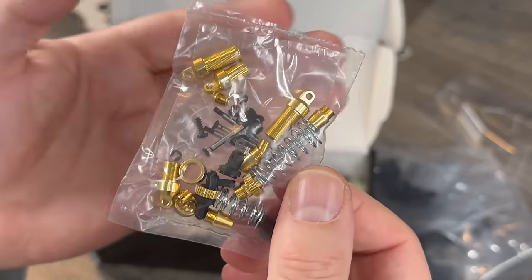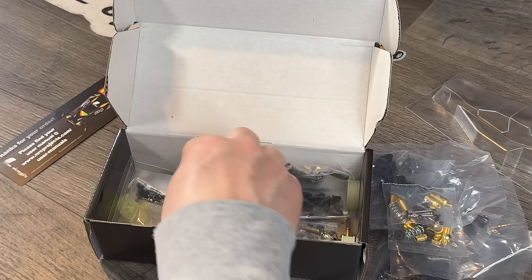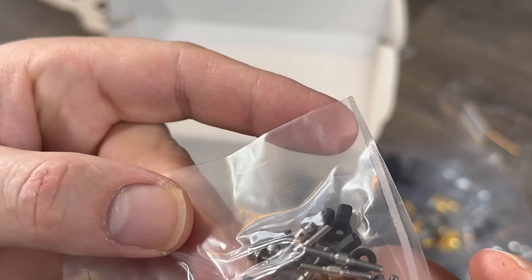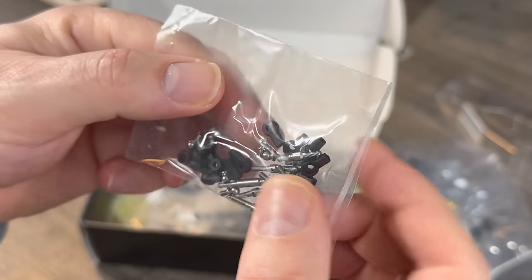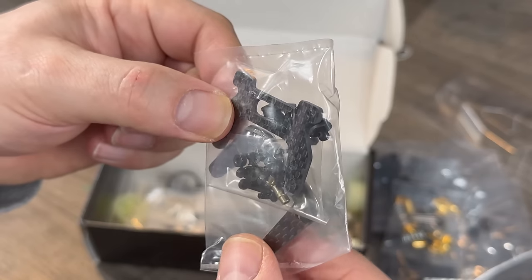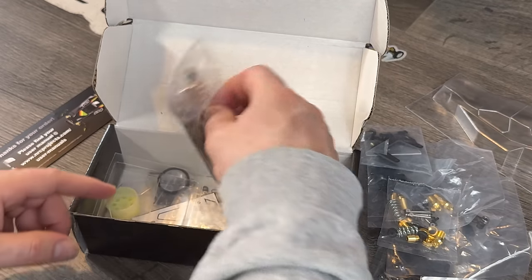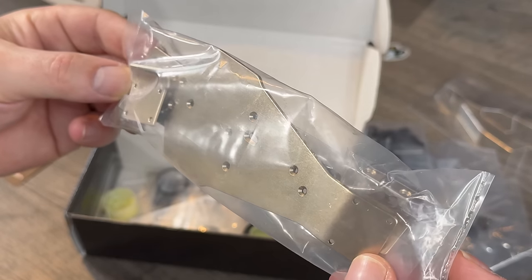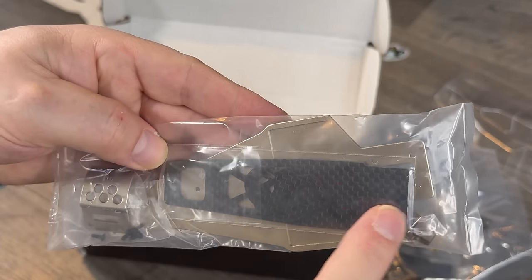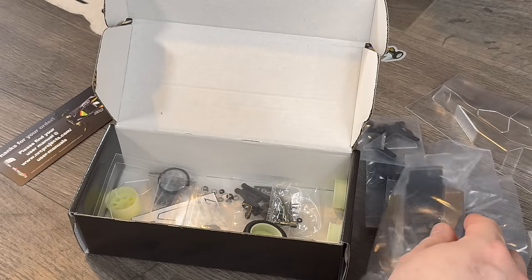Then you've got all the lovely alloy suspension. Turnbuckles — they're so small. How would you even make that? Little tiny turnbuckles. And then we've got carbon towers — rear and front carbon towers. 1/24th is really small. And then we've got the metal chassis, the lower chassis in metal, the bumper on the front, and the carbon top deck as well. The actual work that goes into this must be phenomenal.